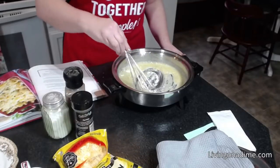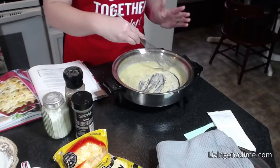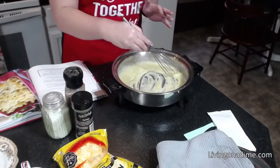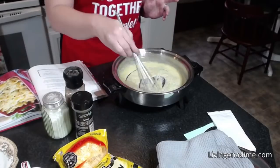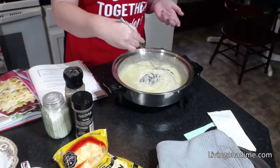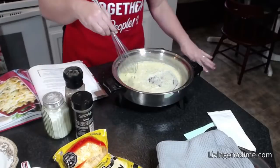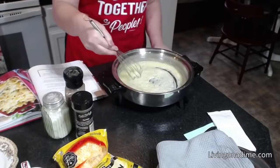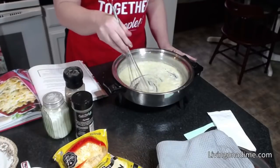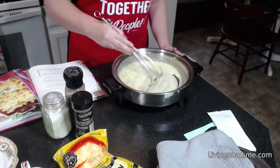We're just going to let that brown for just one or two minutes. Basically all macaroni and cheese is a cheese sauce — a white sauce with cheese — poured over macaroni and then baked or broiled. It's nothing major, you don't have to have anything fancy. This is just making a white sauce or cheese sauce because we're adding cheese to it. That recipe is in our Dining on a Dime cookbook Volume One.